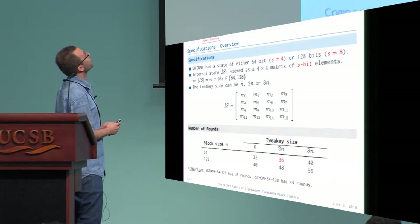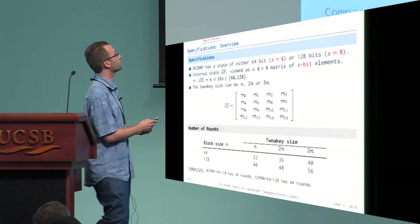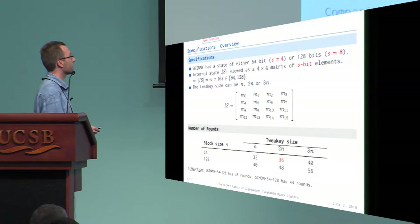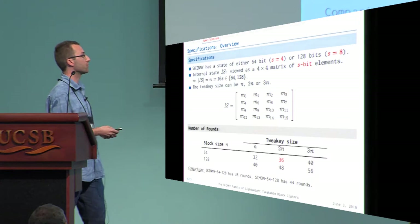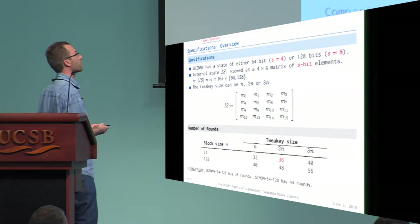A brief overview of the Skinny specification: it has an internal state of either 64 bits or 128 bits, viewed as a 4×4 matrix, so each cell is either 4 bits or 8 bits. The tweakey size can be either N, 2N, or 3N where N is the block size. For example, for the 64-bit block size with 128-bit tweakey size, we use 36 rounds. Comparing to Simon, which uses 44 rounds — this is roughly four times the number of rounds in the AES, because we start with very weak components.